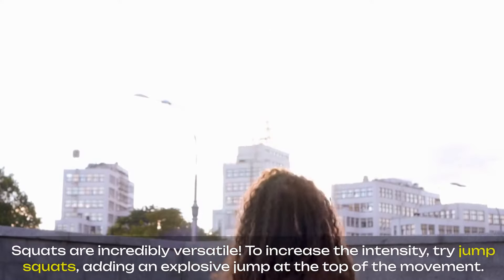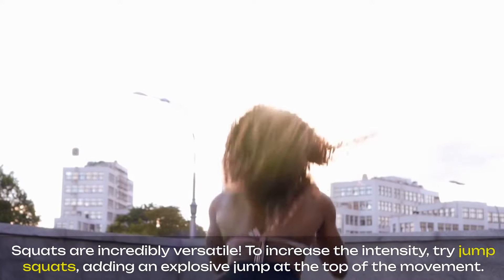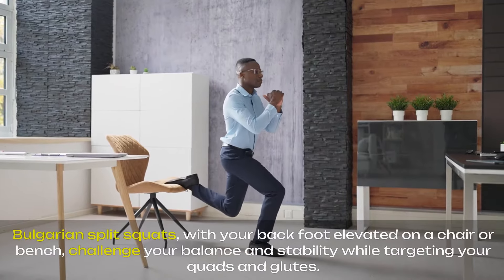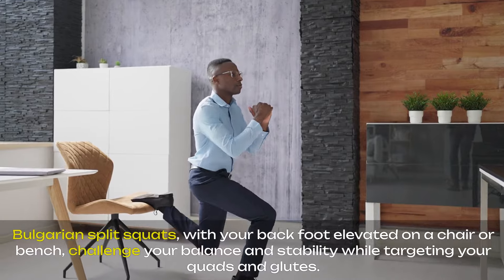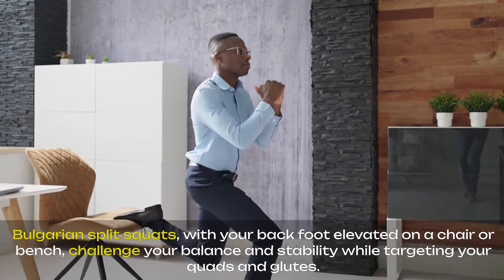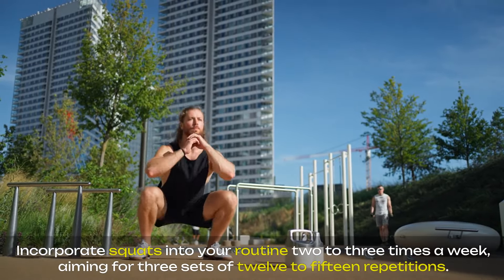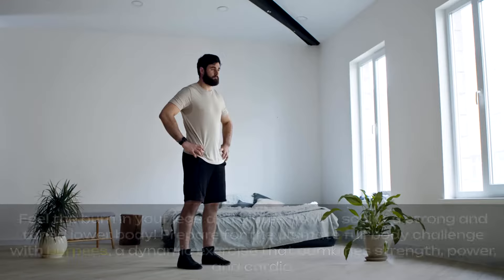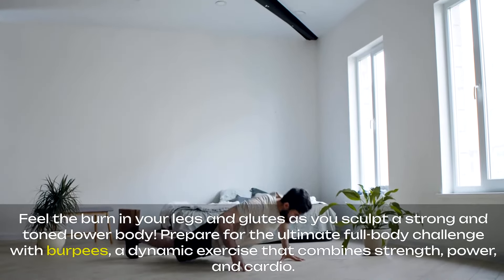Squats are incredibly versatile. To increase the intensity, try jump squats, adding an explosive jump at the top of the movement. Bulgarian split squats, with your back foot elevated on a chair or bench, challenge your balance and stability while targeting your quads and glutes. Incorporate squats into your routine two to three times a week, aiming for three sets of 12 to 15 repetitions. Feel the burn in your legs and glutes as you sculpt a strong and toned lower body.